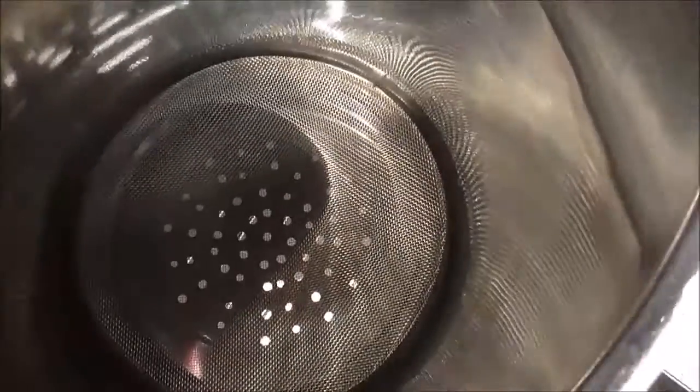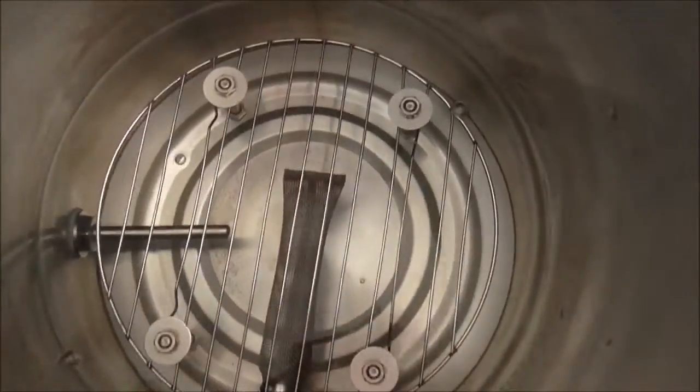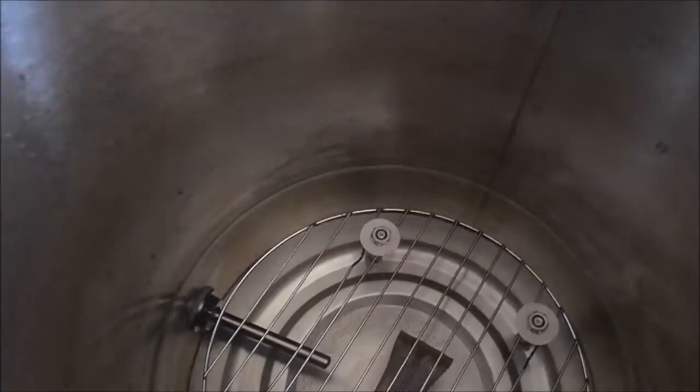When it sits on the bottom it creates a nice seal. Because I don't want the basket sitting on top of the bazooka screen, I made this wire rack — basically a stainless steel cake rack with stainless steel nuts and bolts to act as legs — so it drops down and sits nicely just above the bazooka screen.